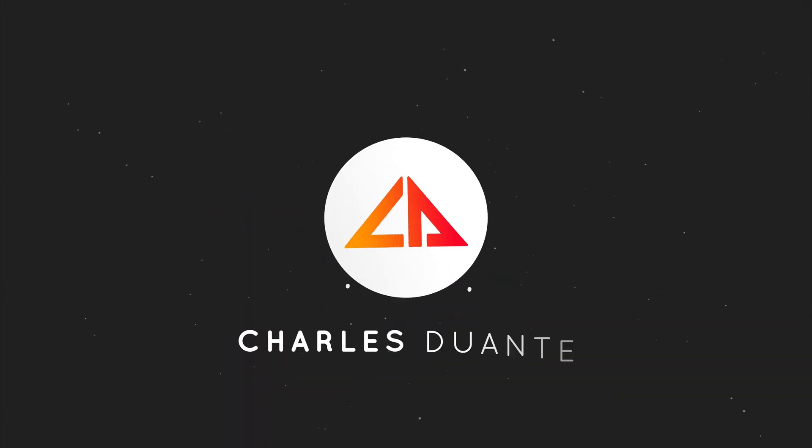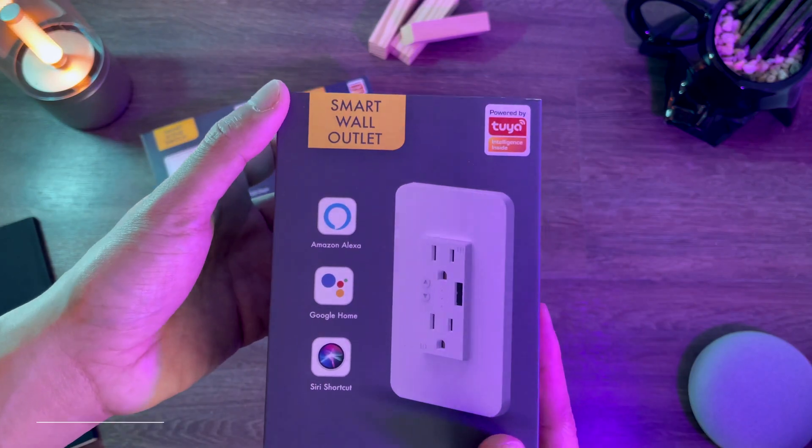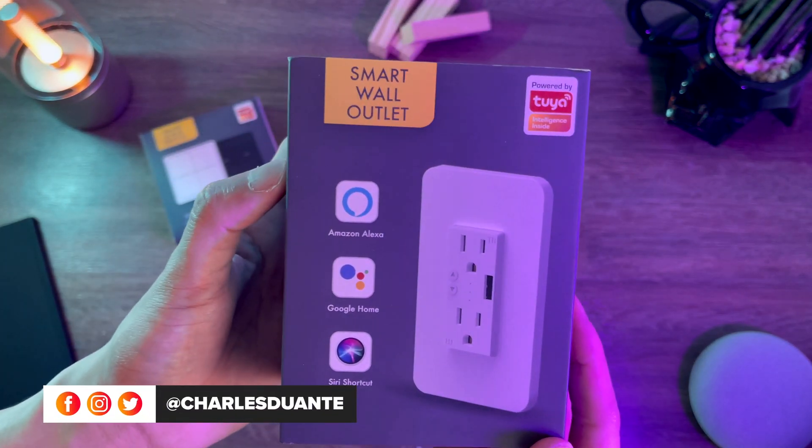Hi, my name is Charles and welcome back to another unboxing video. Today we'll be unboxing a smart outlet from Hatsy Enterprise.